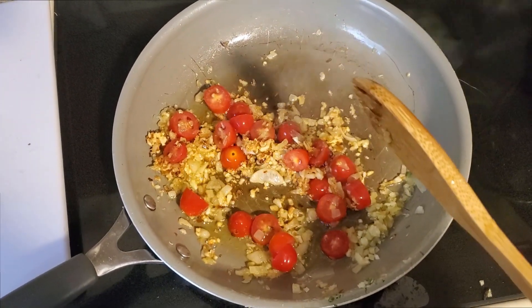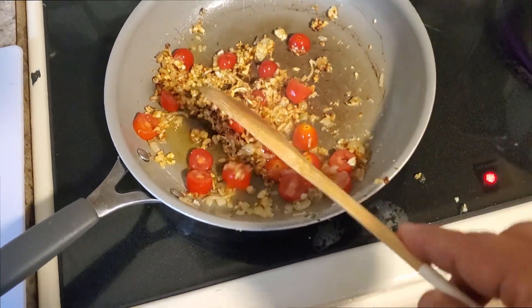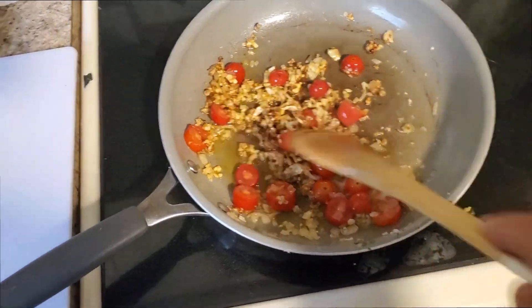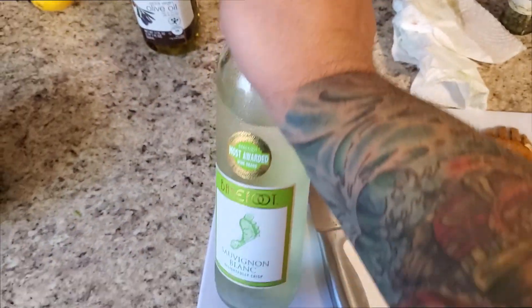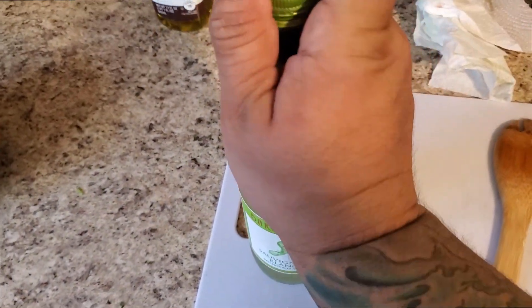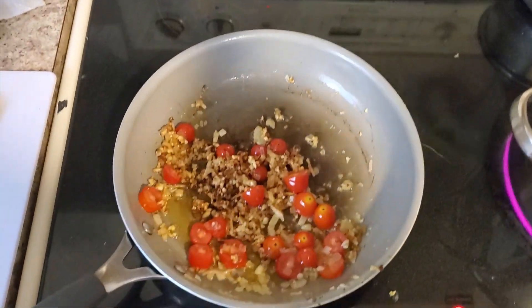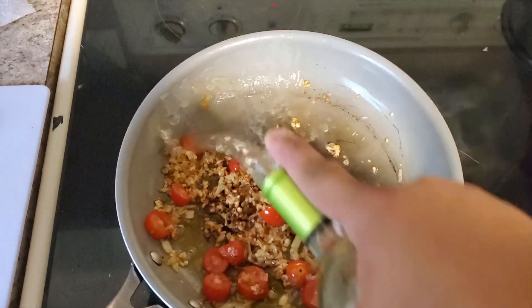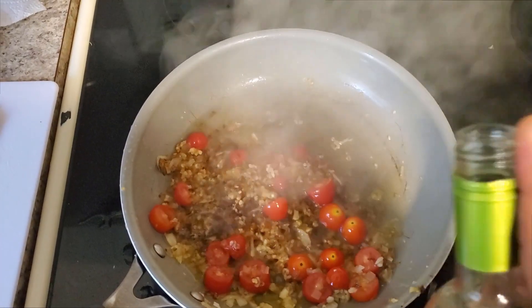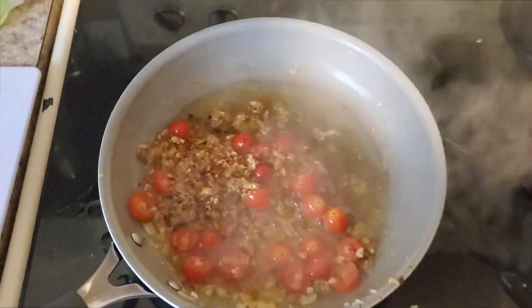All right, the tomatoes are coming along nicely, the garlic has all but disintegrated, and the shallots are cooking. Now we're going to add a bit of white wine — nothing special, a cheap store-brand white wine. You want to be careful not to add too much. This is called deglazing the pan. Just a little bit — if you add too much it gets very bitter.